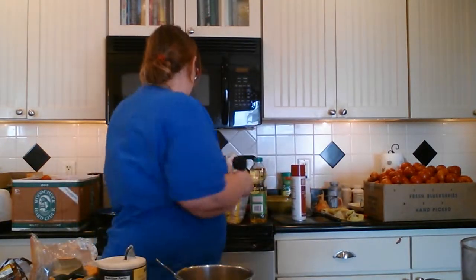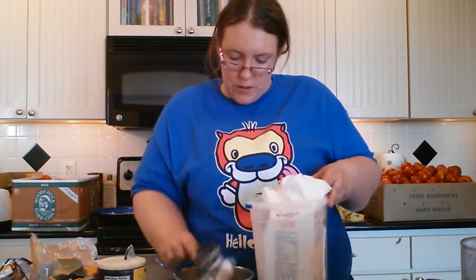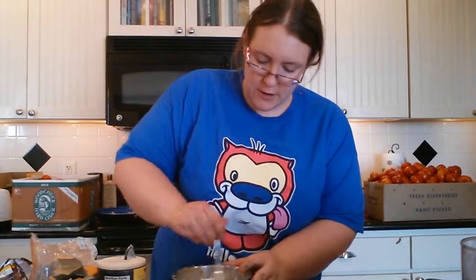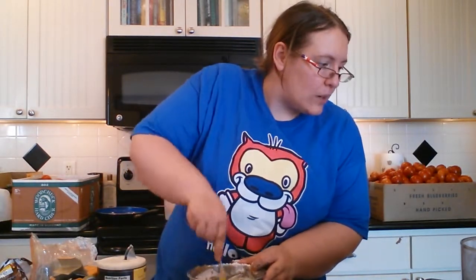Don't worry — you're gonna be adding more dry ingredients here real soon. Now you want to get three-fourths of a cup of flour. Get that stirred in. Don't go too wild with the stirring or you're gonna get flour all over the place. You've got a nice batter going.